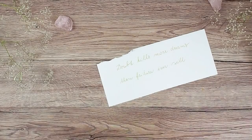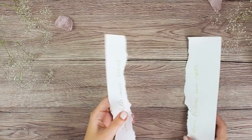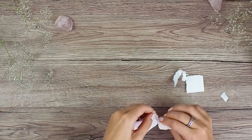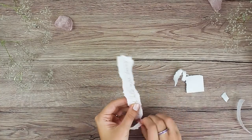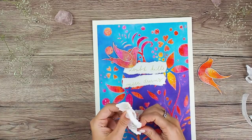And now it's time to add my quote. I just wrote it on a piece of white cardstock with my gold gel pen and now I am distressing the edges of my paper. I think that this quote is so true — I struggle with this almost every single day and sometimes I feel so overwhelmed by all the fears and doubts.